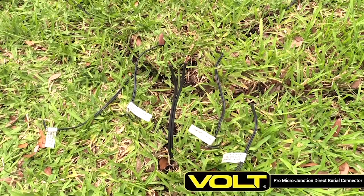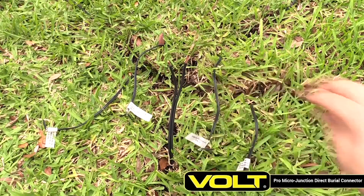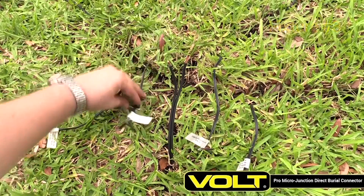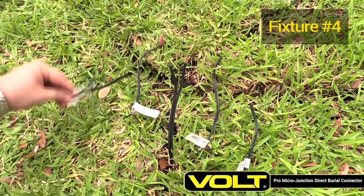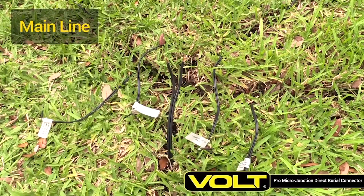Start by running your fixture cables to a single location. Be sure to label each cable in case you need to service the system later. Run a cable directly from the transformer or from another hub connection. We call this the main line.